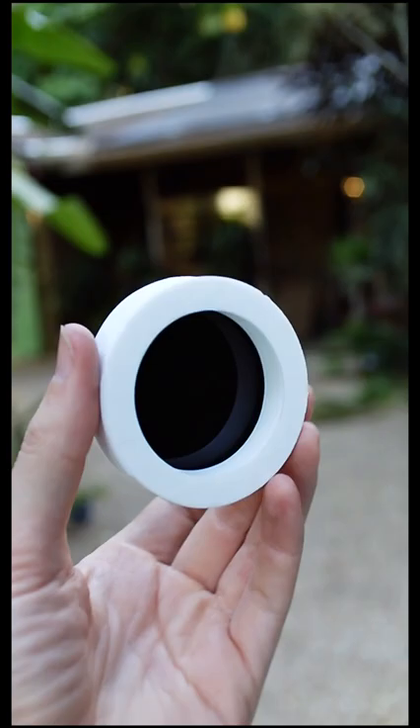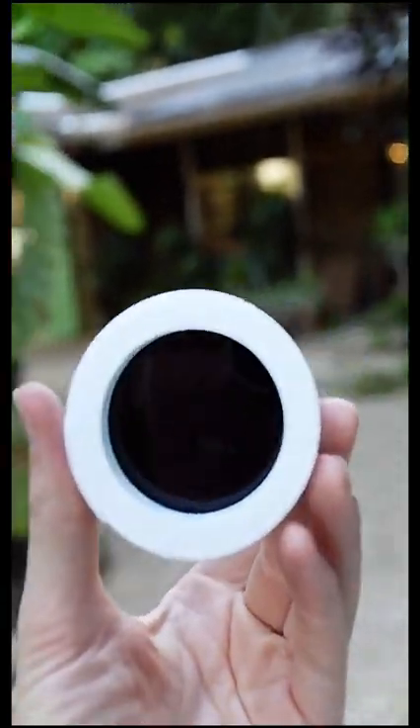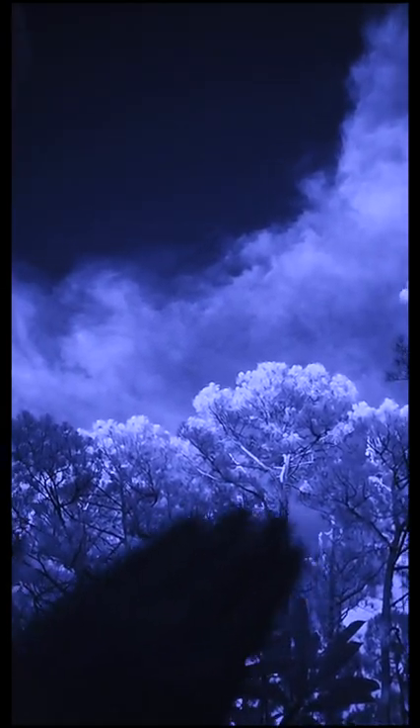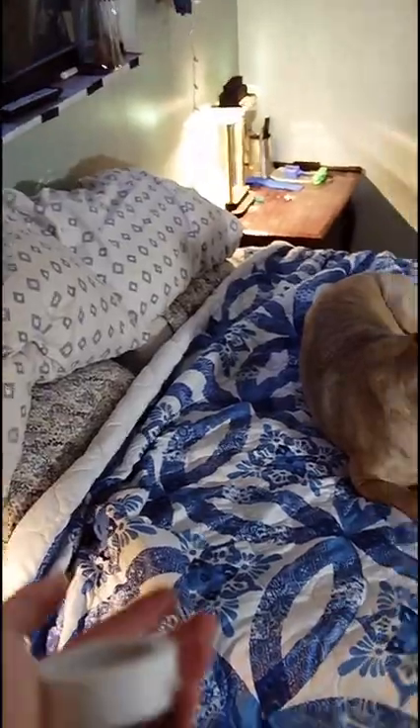This is an infrared filter, and it only lets through infrared light, so you can't see anything with it right now. But when I switch on the infrared camera, this filter will only let through infrared light. So everything that's white is reflecting infrared light, and everything that's dark is absorbing it.